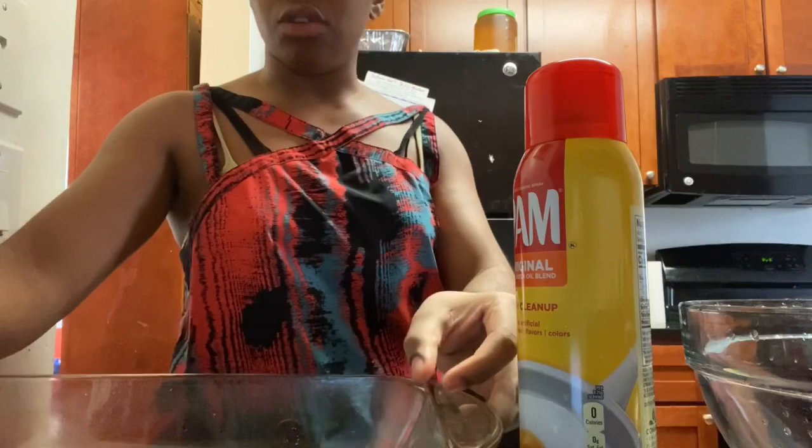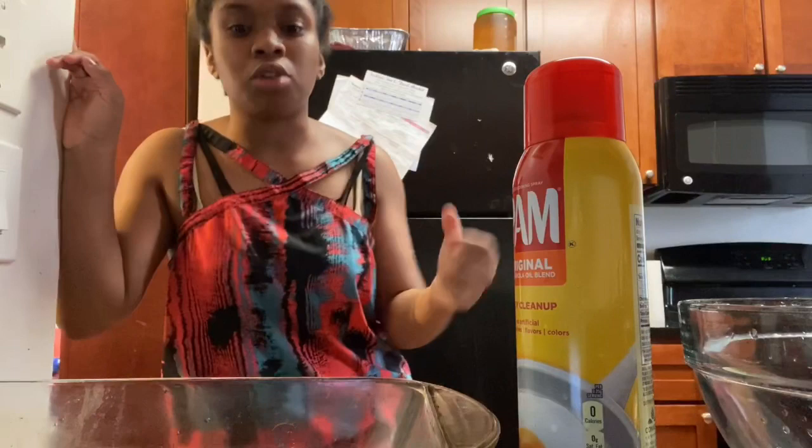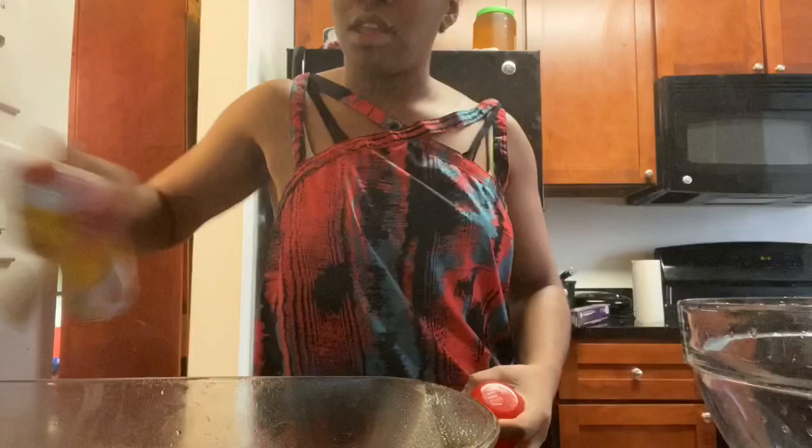First things first, you have to preheat the oven to 350, which I already took care of. Next, you get your dish — right now I have a 9x13, but you can use whatever size you want and just alter it a little bit. We get our non-stick cooking spray and spray it on there. There we go.